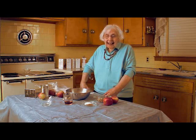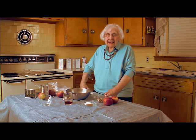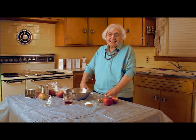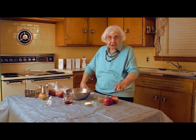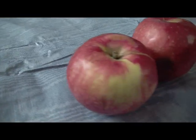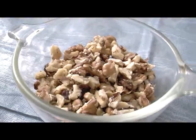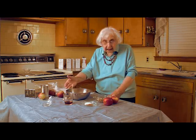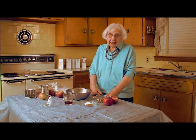I make my charoset with five simple ingredients. I'll give you the measurements, but actually it doesn't have to be exact — use your taste buds. I use shredded apples, walnuts, cinnamon, sugar or a little honey, and wine. I like Concord wine, but if you don't have it, any red wine will do.